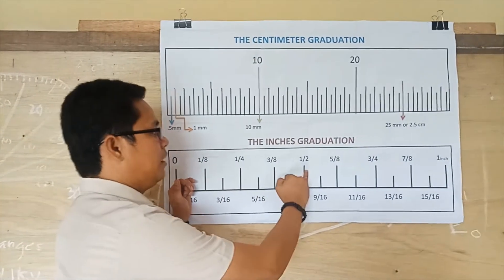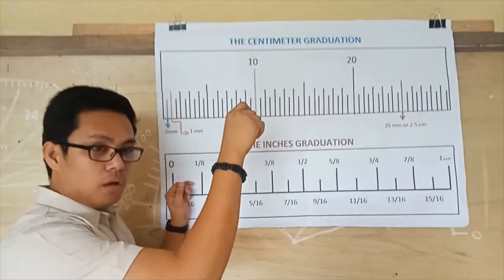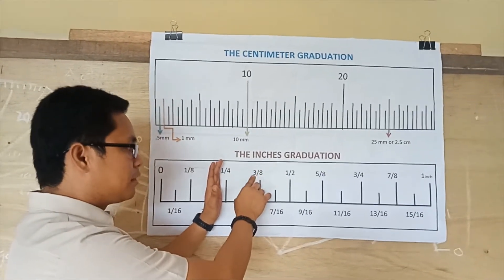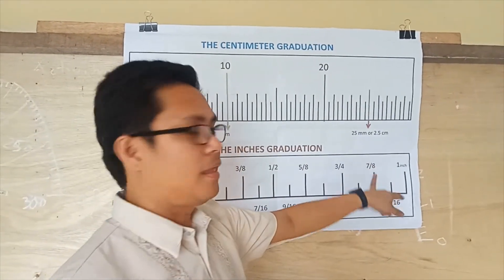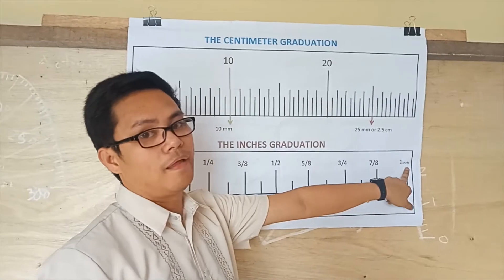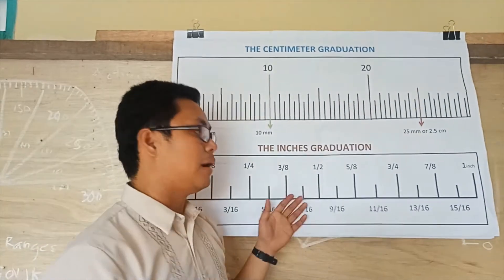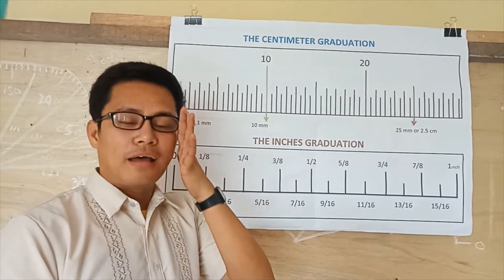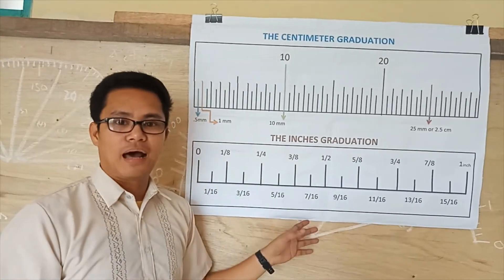The bigger lines correspond to whole-inch values. You have to place the numerator of 1 for each, then 3 over 8, then 5 and 7 for the rest. The key is to memorize the step of how to read each inch graduation. I hope you caught all those techniques. That's all for now — goodbye.